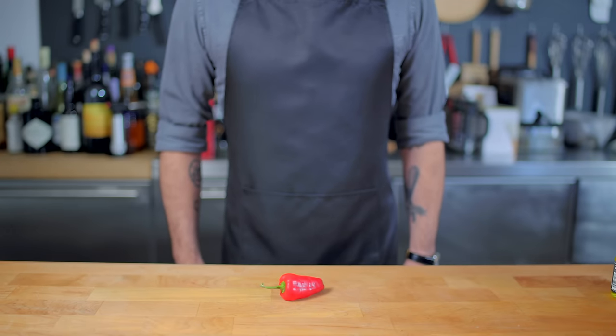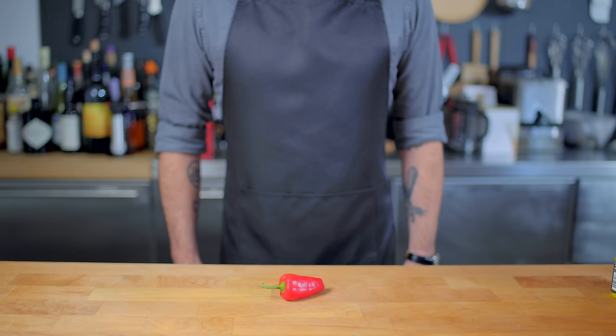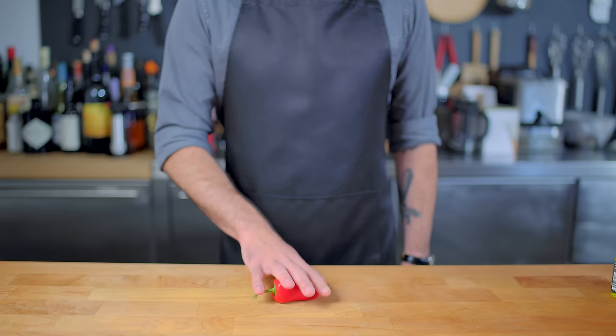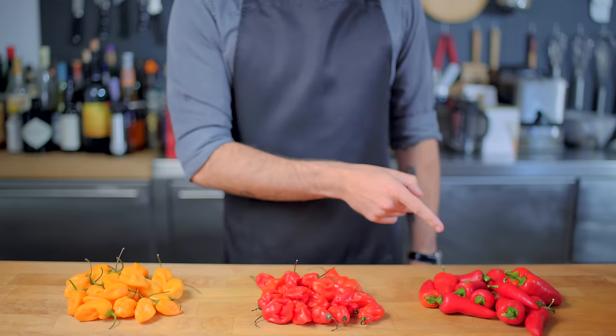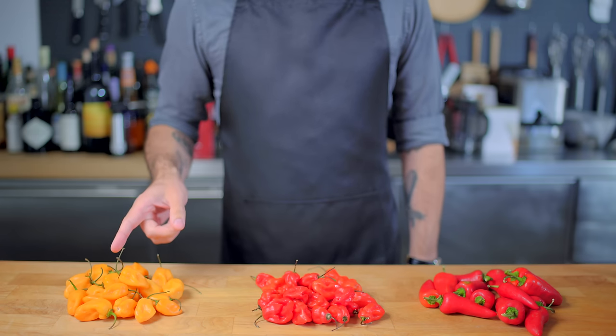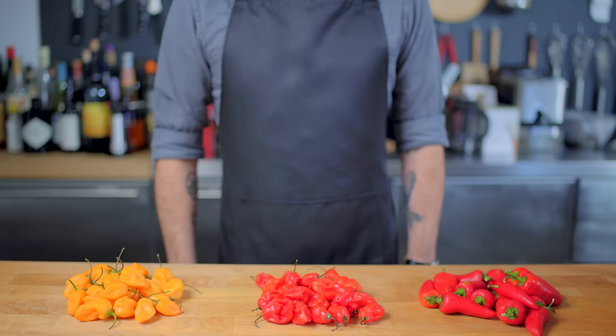Welcome back to Binging with Babish, where this week we're taking a look at the Inferno Wing Challenge from Regular Show. Now, unfortunately, it's July, and ghost peppers just aren't in season yet, so I wasn't able to get any fresh. But with the help of some Fresno peppers for flavor and a whole bunch of habanero peppers for heat, I think we can make a sauce in the 100,000 to 300,000 Scoville unit range.